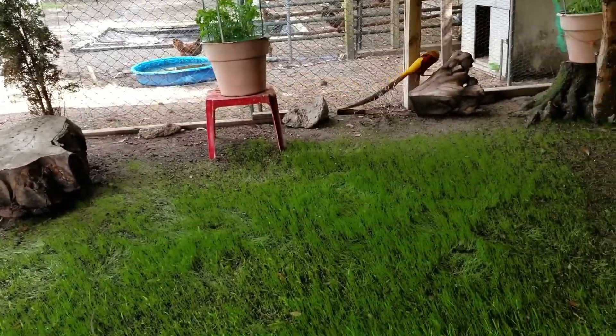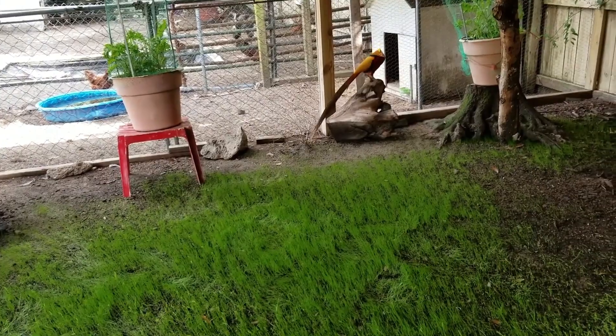Yeah, I think I'm on day 23. It takes 23 to 25 days to hatch.